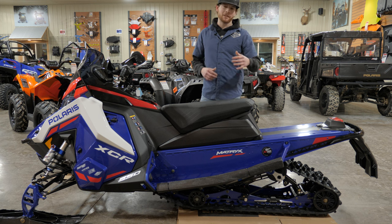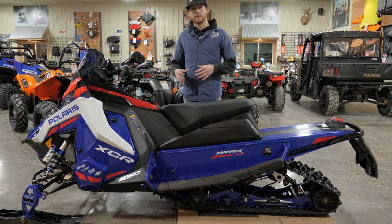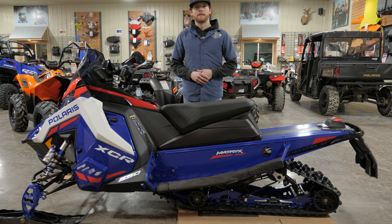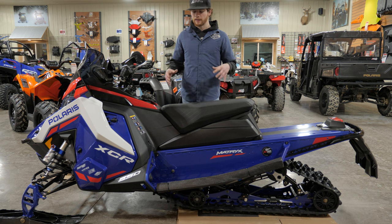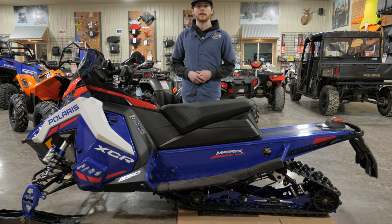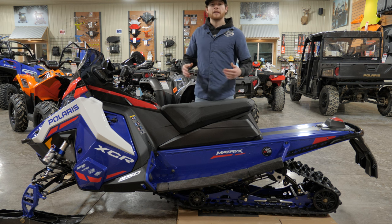When you get ready to set up your suspension, I have another video on our YouTube channel for that. I recommend most people get familiar with the sled and leave it at the stock factory settings for the first ride — especially on these Matrix sleds, they drive so much differently compared to the old Axis chassis. Get a feel for it before you start dialing in your shocks, unless you know what you're doing.